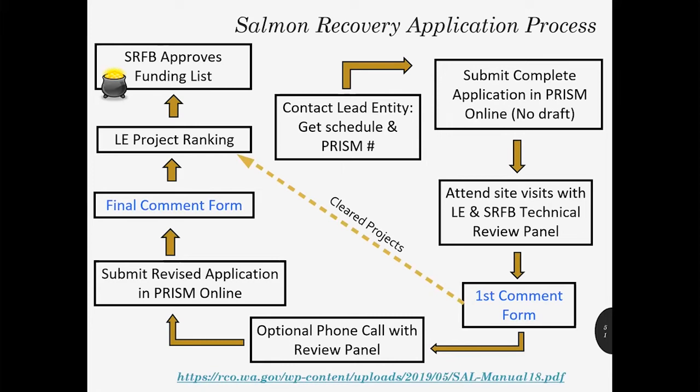The first thing you're going to want to do is contact your local lead entity, because each lead entity is unique — they all have their own schedule and process. If you don't know who your lead entity coordinator is, contact any grant manager and we can help you figure that out. Most lead entities will start off with a letter of intent, where you provide some general information about your project. The lead entity uses that to determine whether or not your project is a good fit for the local salmon recovery strategy. If they determine that it is, you'll be invited to submit a complete application in PRISM. RCO no longer accepts draft applications — we only accept full complete applications.